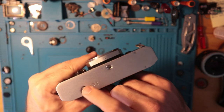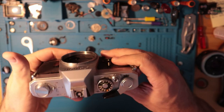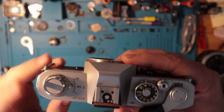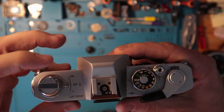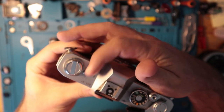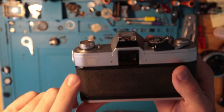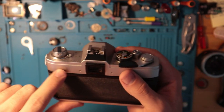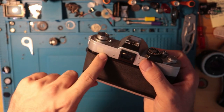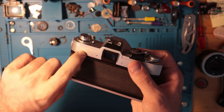There is a tripod socket as well as the film rewind button on the top. Very simple layout here — you just have your on, your off, and your check. The check position won't stop there on its own; you have to push it down. It should indicate that you need ASA 100 and shutter speed at 60 to do the check, but this is kind of rubbed off.